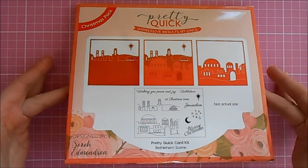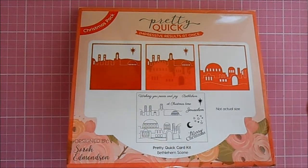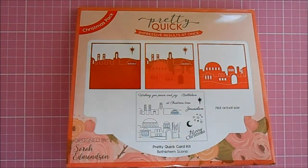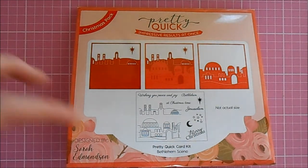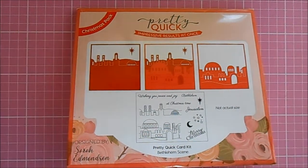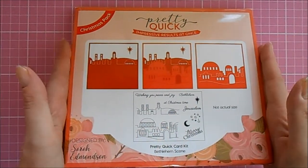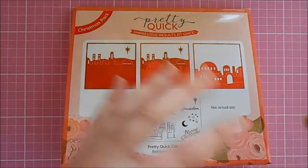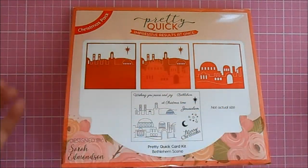A bit about these brand new kits — these are going to be a brand new launch. They're from the Pretty Quick range and they're going to be a kit that consists of dies, stamps, and other little coordinating products. So you can buy this one kit and you would have nearly everything you'd need to make a stunning card, whether you need a quick design or something a bit more intricate.